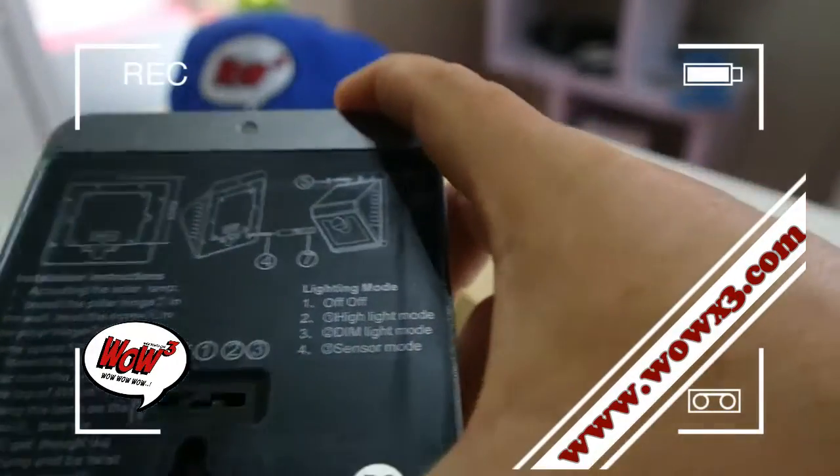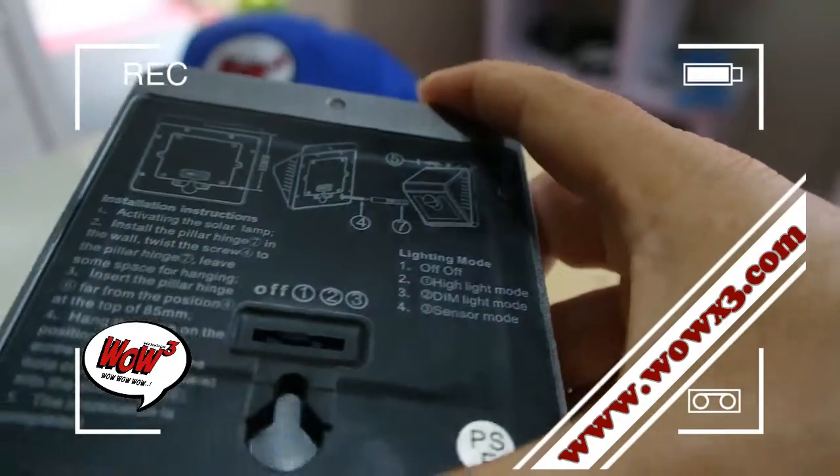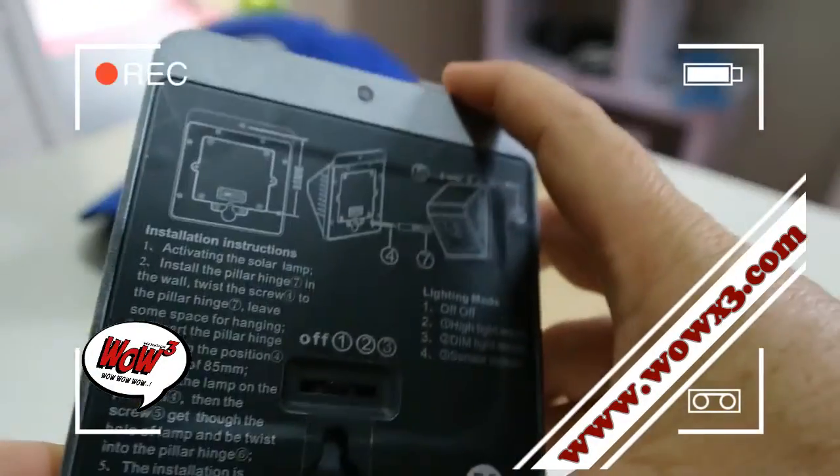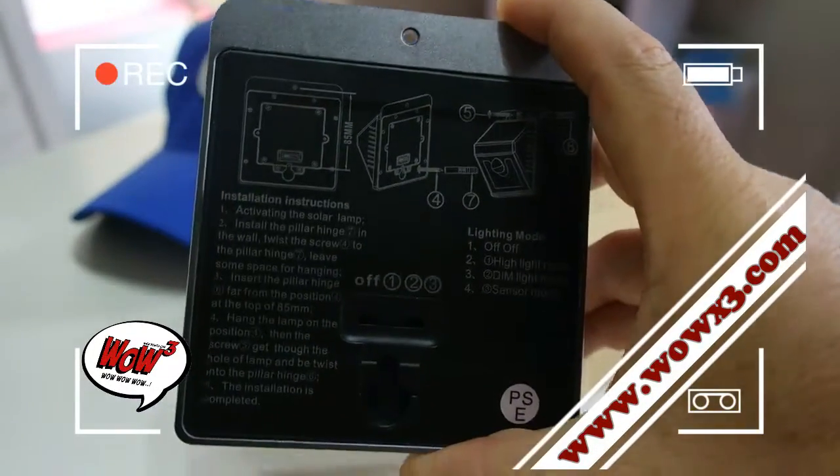Two installation options for you. Either you just hook it on a screw that you've already got in the wall, or there's another installation holder you can use.